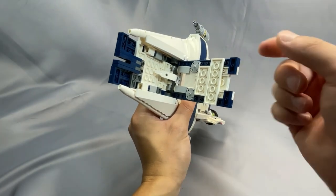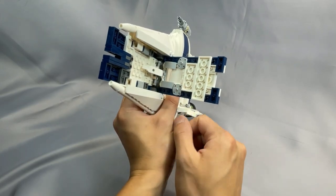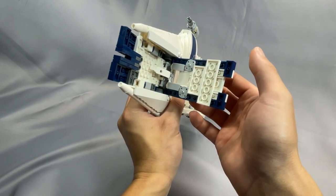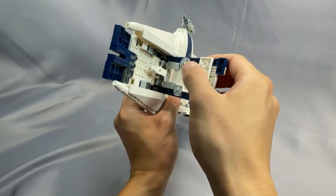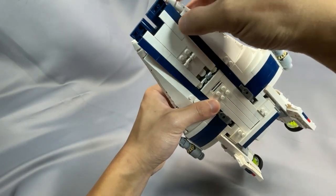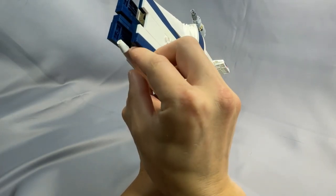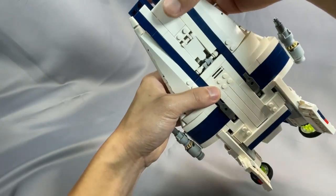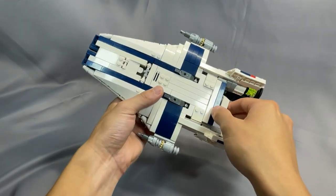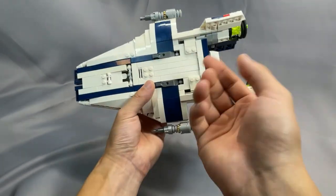I didn't have as much trouble with the top just because the connections are slightly easier. On the bottom, it was that bar connection that takes a lot of force to get in, and the assembly just can't hold up to it. The landing gear is very stable and holds the weight of the fighter just fine. A stand is definitely nice to have — especially for appearance purposes, as the model looks especially good at a flight angle. But for stability purposes, if you don't want to bother buying extra parts for the stand, the landing gear works out just fine.